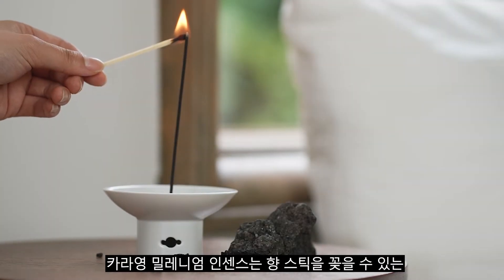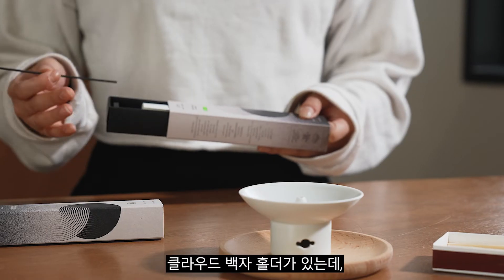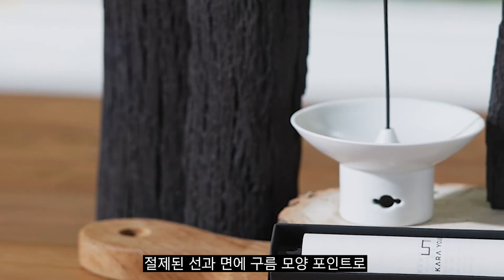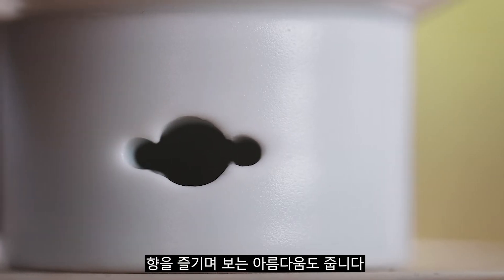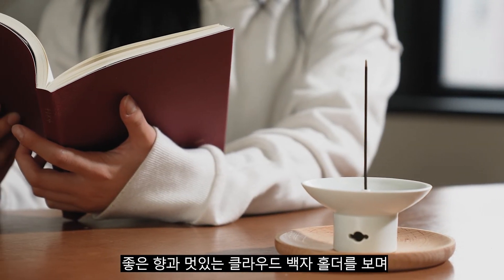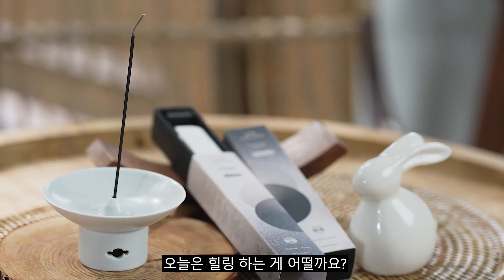This is a one-of-a-kind cloud white ceramic holder where you can put Cara Young Millennium Incense sticks to enjoy the luxurious scent. With its beauty of exquisite design, embodying the understated lines with an accent of a cloud pattern. Take a day off and have quality time for yourself, surrounded by a calming scent in an elegant cloud white ceramic holder.